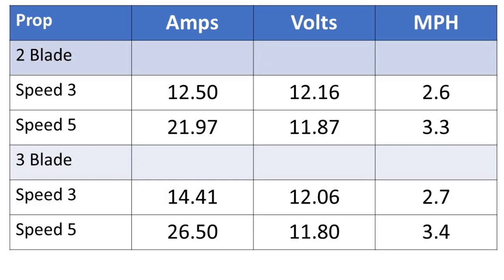These are really startling results — I did not expect to see this. It's obvious that just sticking with the two-bladed prop is better than the three-blade. The three-blade consumes 26 amps at speed 5 versus only 21.97 amps at speed 5 on the two-blade, and I'm only gaining a tenth of a mile an hour.